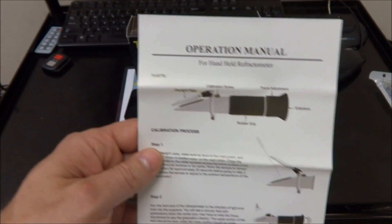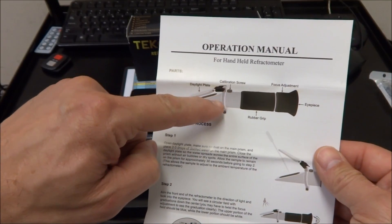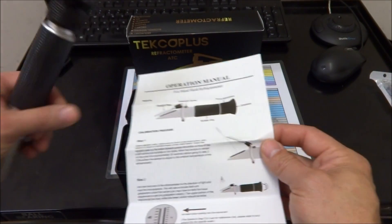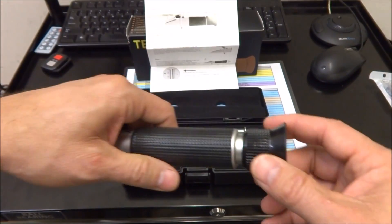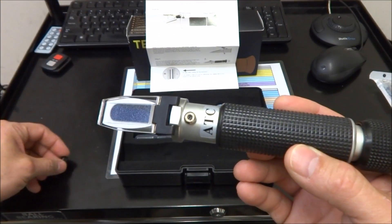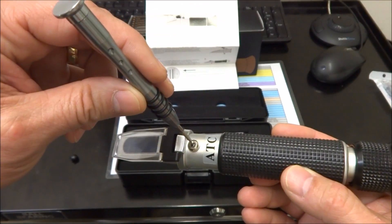You have your calibration screw at the top and your eyepiece which adjusts so you can focus it. Then you take this little rubber cap off and you have a calibration screw here.